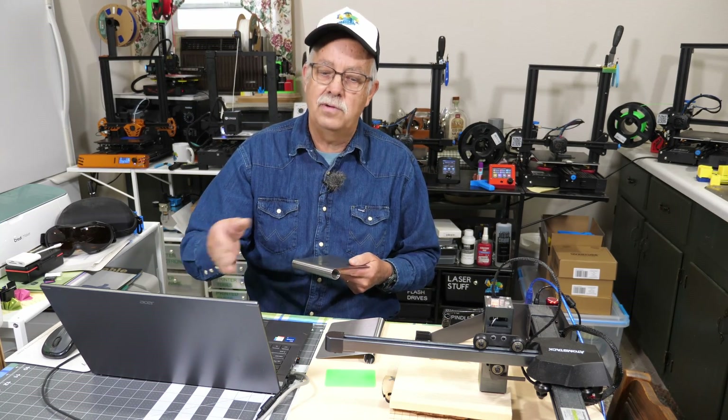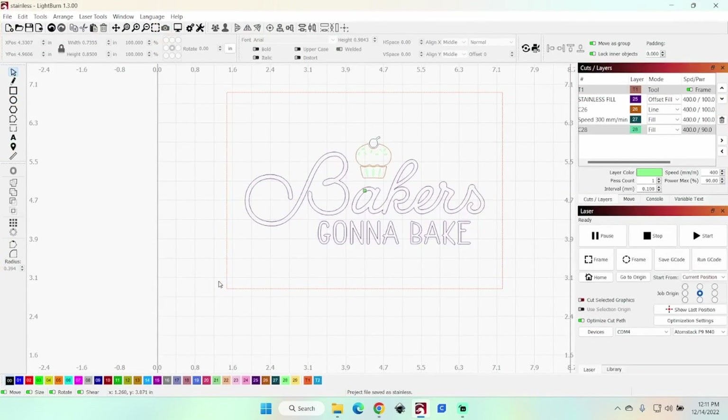I'm going to take you to the computer and show you the graphic we're going to be putting on here, and how I have this set up in Lightburn. This is the Atomstack P9 M40, 10-watt. Here's my graphic — you can use whatever type of graphic you like. This was obtained from designbundles.net and I've made some changes to it. You need to measure your scraper; I'm working on the back side. The box you see is T1, a tool path that does not engrave but gives me my work area, which is 5.75 by 4 inches high.